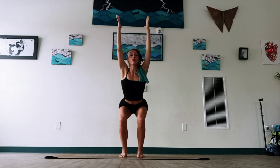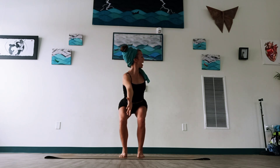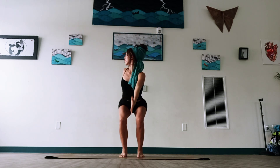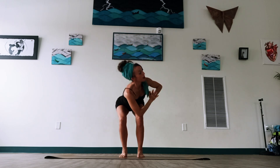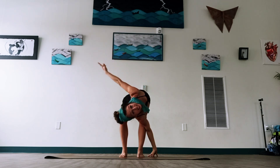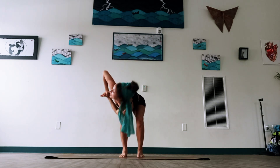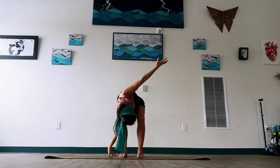We're going to breathe in, and then exhale, start to twist — one hand forward, one hand back. Sweep the arms high again, switching sides: other arm forward, other arm back. Come back up. Palms together, take the right elbow outside of the crossed knee and take a twist in chair. Maybe even open the hands here. Then palms back together, other side — take your twist in chair. Again, maybe open the hands if it feels right.